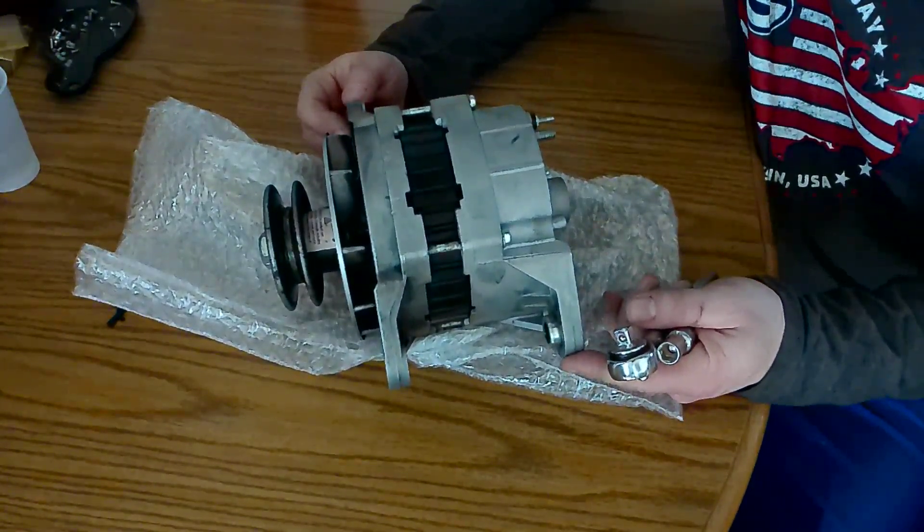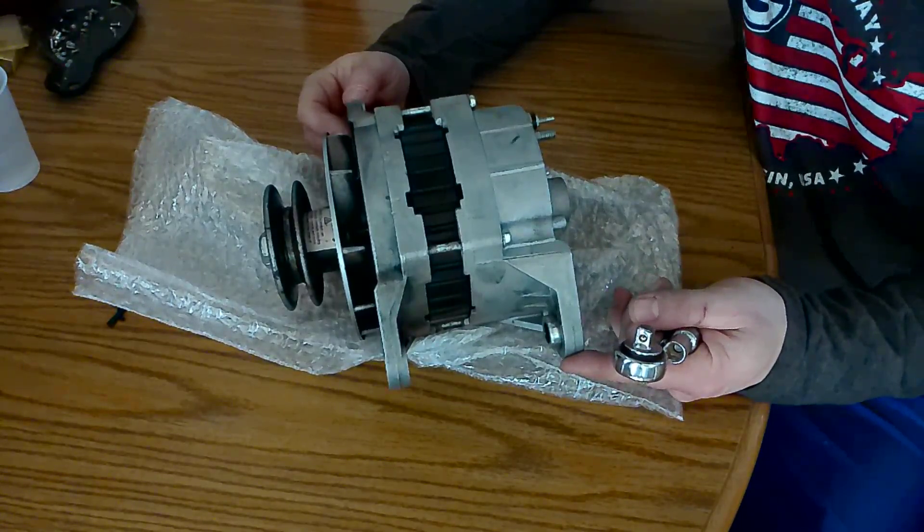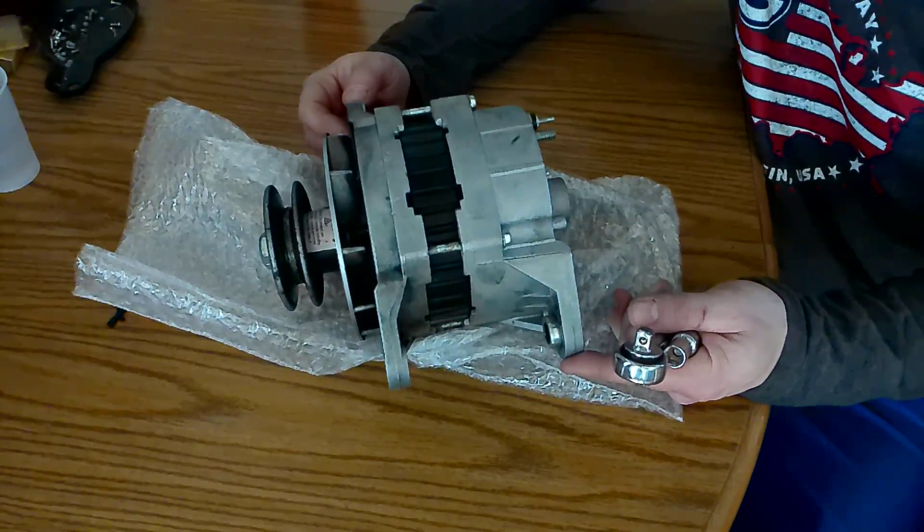This alternator here is off my homemade generator. It is a Delco based alternator, model 22SI.